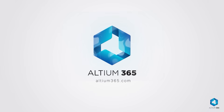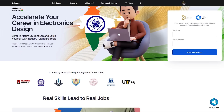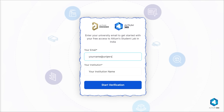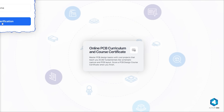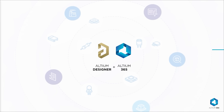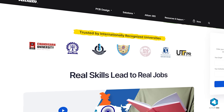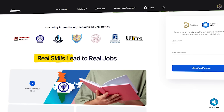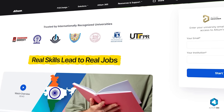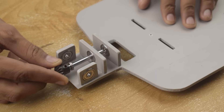Bring your next big idea to life with LTM365. If you are a student and want to be job ready in electronics design, try LTM Student Lab. Just enter your university email to get started for free. You will get free access to PCB design courses, LTM Designer, and LTM365, so you can collaborate with your mates and earn a certificate recognized by top industries in India. Learn real skills that lead to real jobs with LTM Student Lab. Check the link in the description for more information. Now let's continue the assembly process.